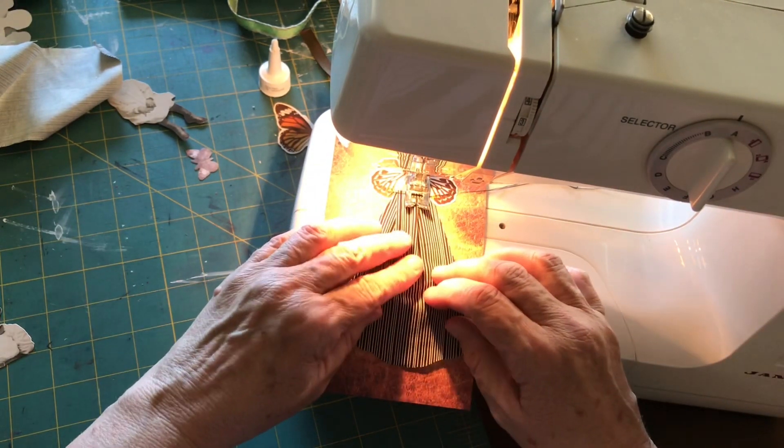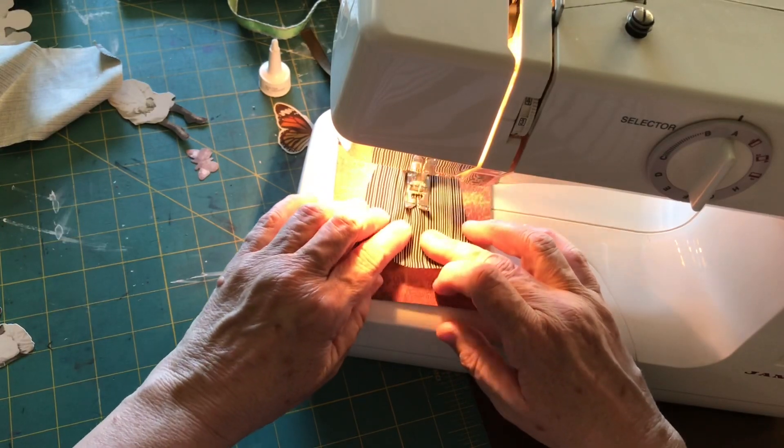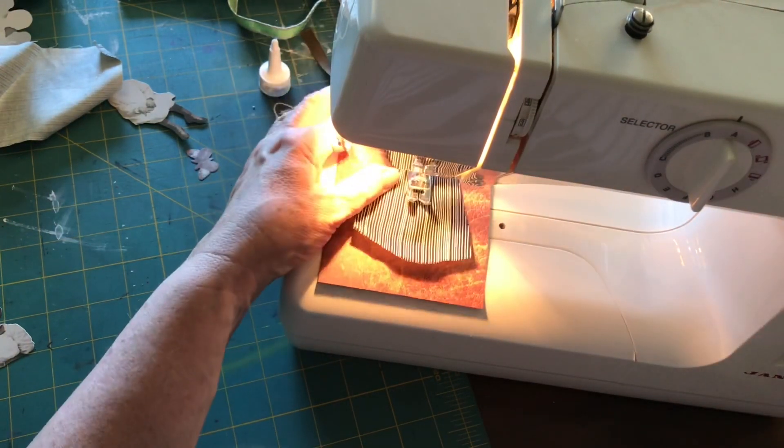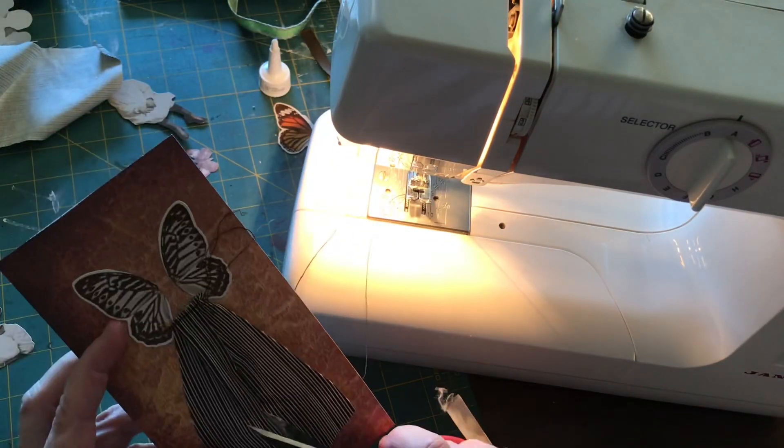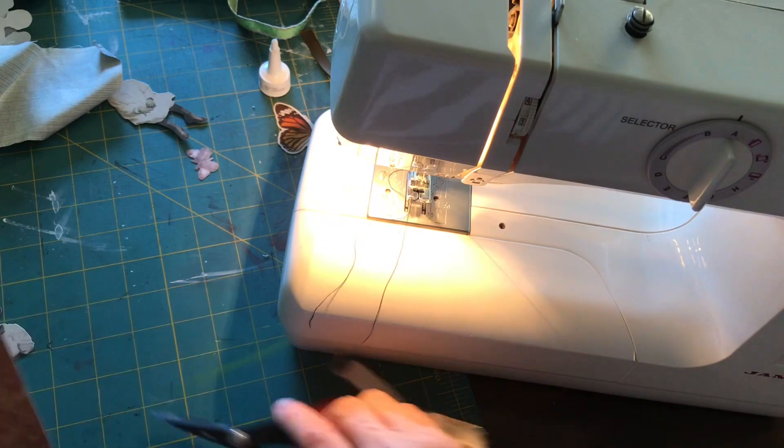The next step is sewing down the skirt so you're attaching the fabric to the cardstock. Because I've pleated this, I'm actually sewing down the pleat of the skirt a little bit, and I'm going to repeat that for the other pleat and also the edges of the skirt.